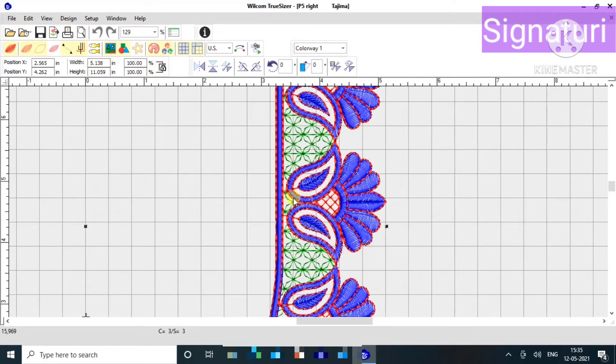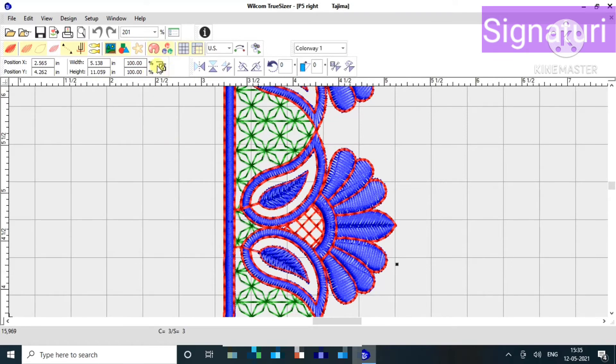We will see the same width again. Now we will choose the zoom. We will choose the Compulsor. We will see the lock button.